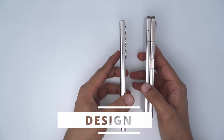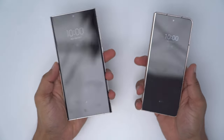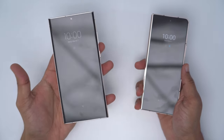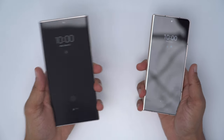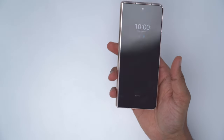The phones feel great in the hand. They feel sturdy, reliable, really premium-feeling phones. In terms of hand feel, I do prefer the S23 Ultra. It just feels more balanced and more natural to me. With the Z Fold 4, it's a little bit more top-heavy, I find.